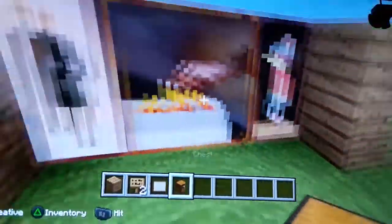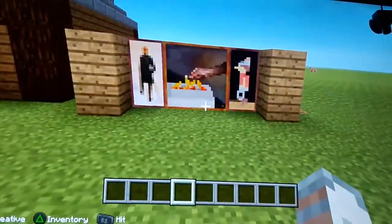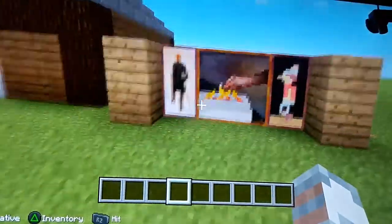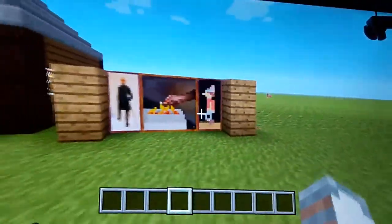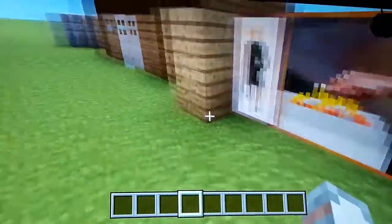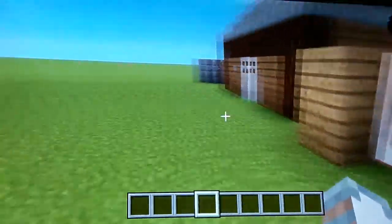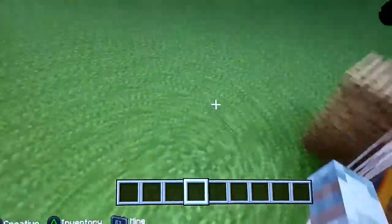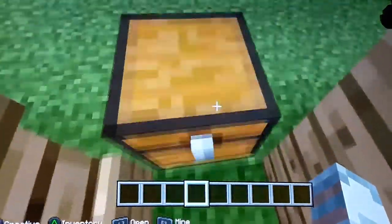Let's pretend this is your house and I'm a robber. If I want to rob your diamonds, your gold, whatever you want to put there — I enter the house and I don't find a chest anywhere, so I'm going to leave without robbing anything. But when you enter the room, you're going to know that your stuff is right there.